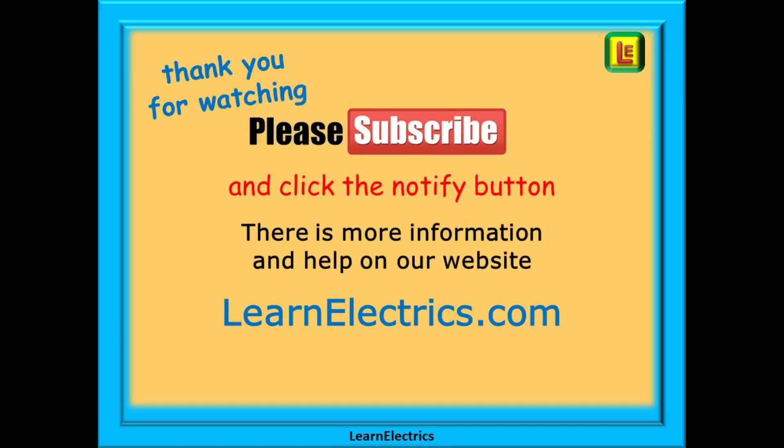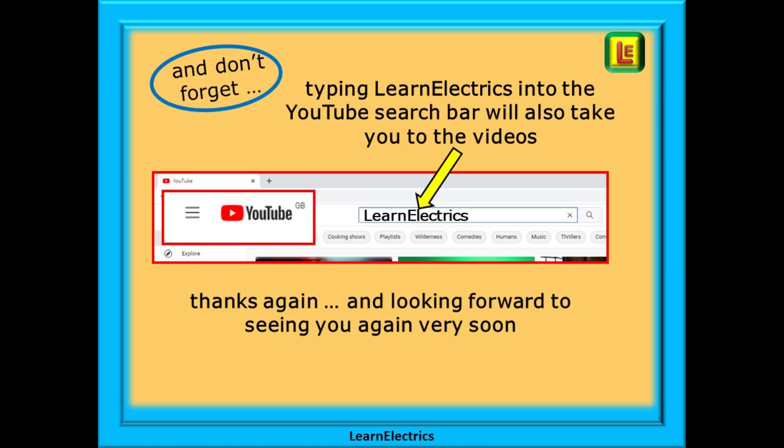Thank you for watching. It really is appreciated and we hope you found this video useful. Please subscribe to our channel to get access to all of our videos and remember to click notify so you don't miss our next video. You will find even more information, videos and help on our website at learnelectrics.com. You can also type 'learn electrics' as one word into the YouTube search bar to go directly to our channel at any time. We are constantly adding new videos to our channel, so don't miss the next one. Thank you for watching and we hope to see you again very soon.